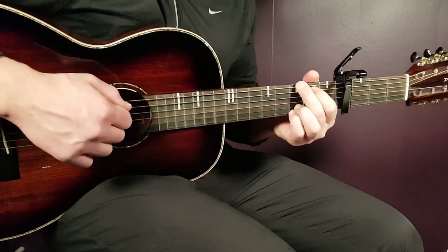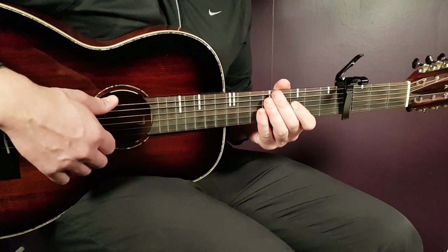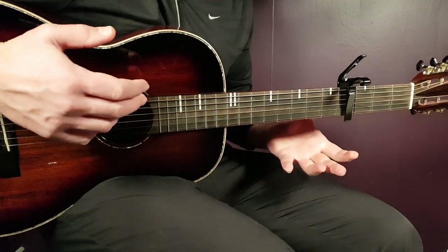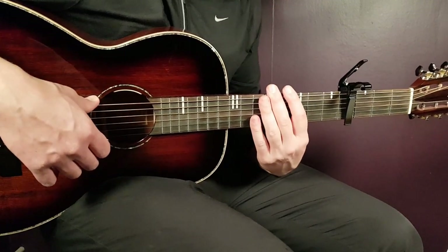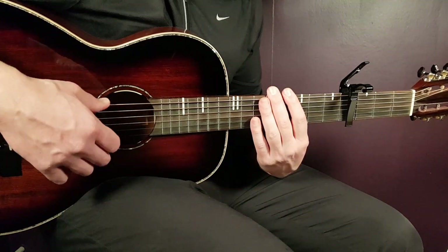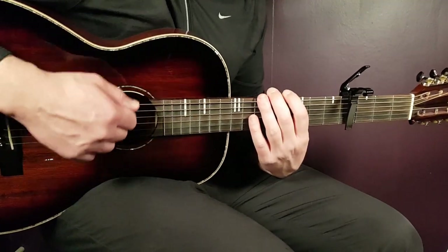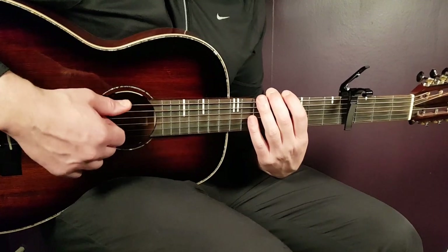Continue with the second pre-chorus: F twice, A minor once, G once, F twice, and G once plus one down — same strumming pattern throughout. Then the second chorus: same as the pickings or the strumming pattern with down, down, down, down-up, for the same amount of rounds.